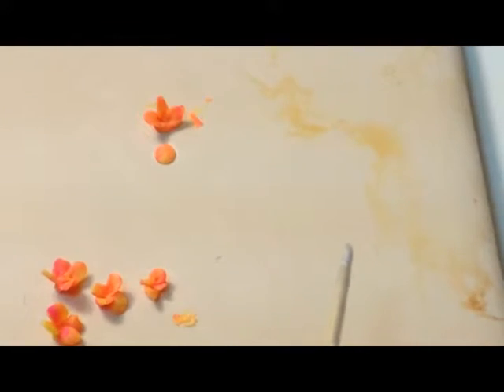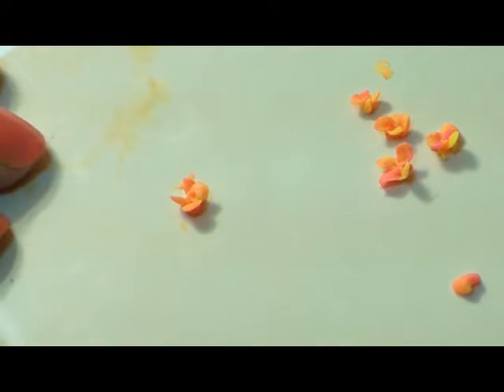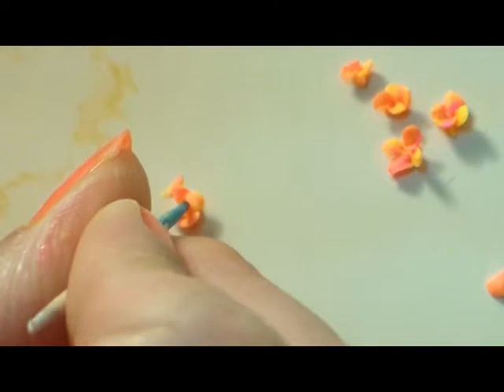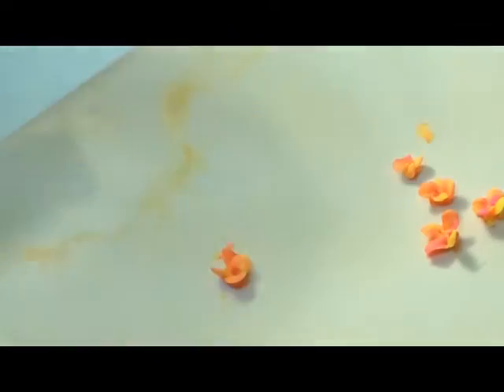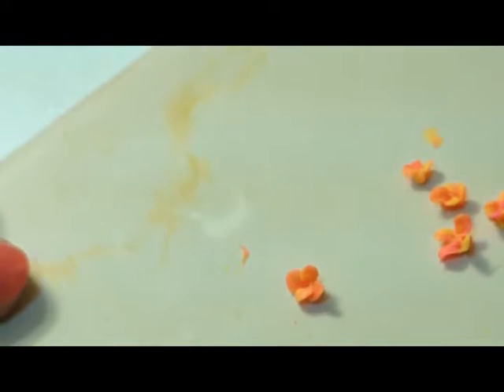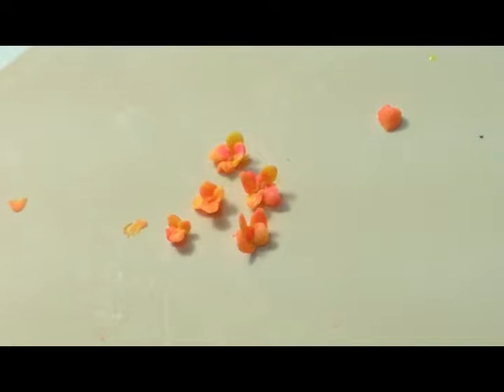So I've got three petals on there. Can you see that? I'm just going to mash that right in there. Let me do one more.